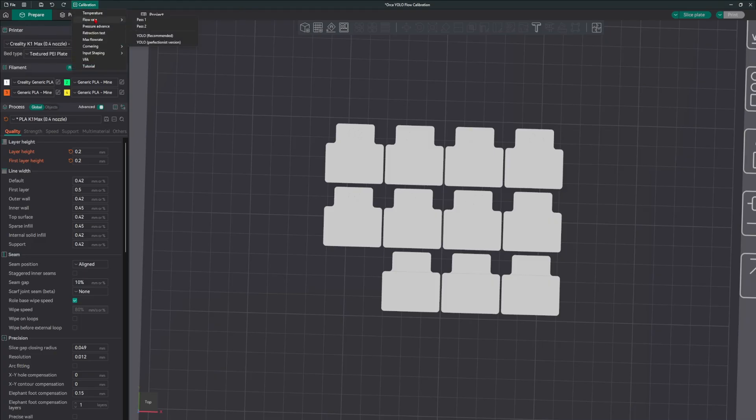I'm going to do this calibration like a pass one and pass two. I'll do the YOLO recommended first, then select the piece that looks best, and then do the YOLO perfection version a second time. You don't have to do that — you can just do the YOLO and be done with it, or just pick the perfection version. But for me, I'm going to do both.